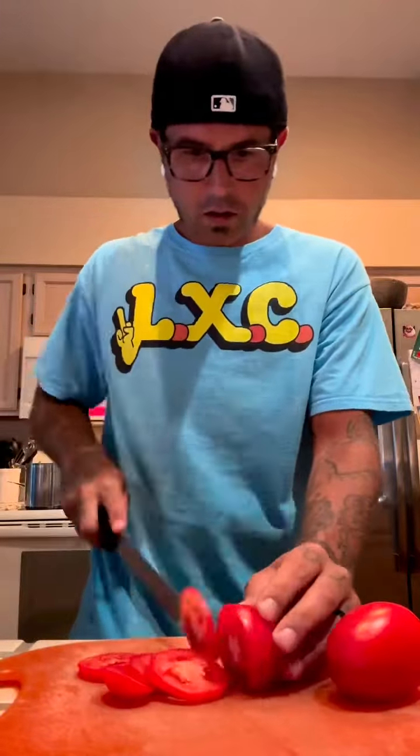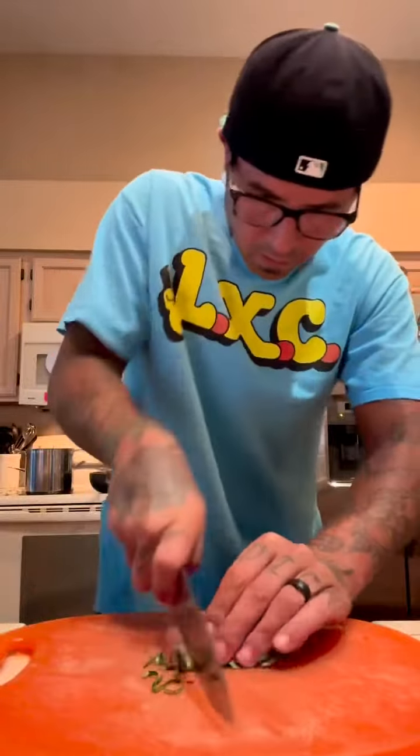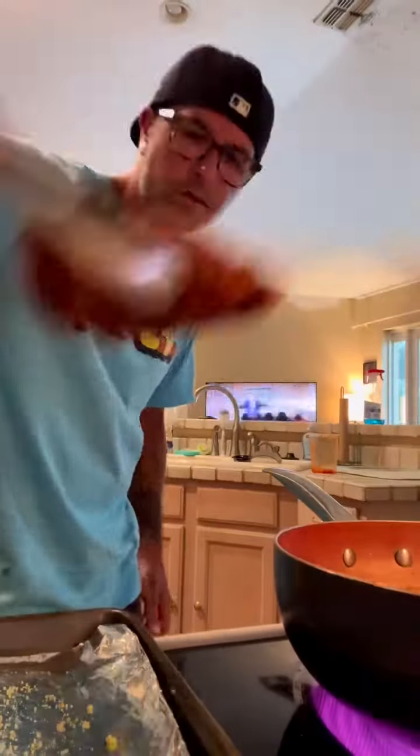We got some styrofoam. We took a bite. We sliced it down with these Roma tomatoes. Now we roll up this basil like a fuckin' joint. Time to fry the fuckin' chicken. Now we're gonna set the stove to 420. We drain our grease off so we're not fat fucks.